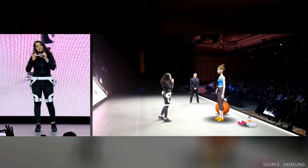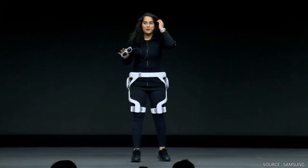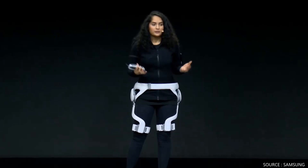Bye! That's pretty cool, Chadni. Actually, it doesn't stop here. After one-on-one training with GEMS, I can get professional feedback through my mobile device.